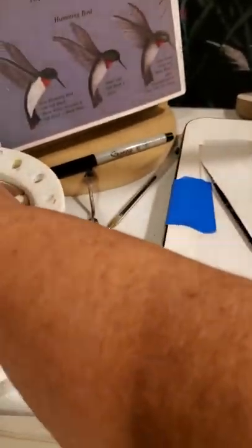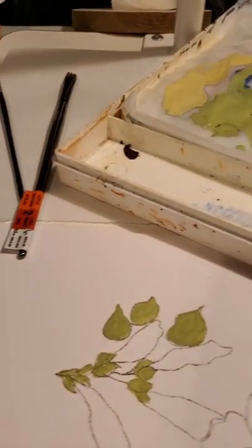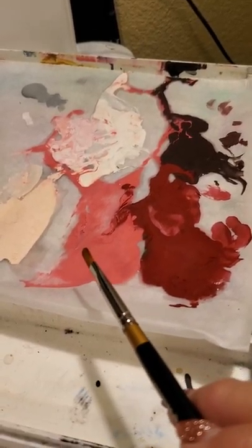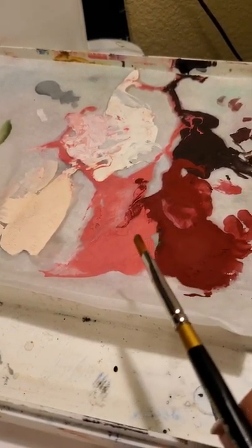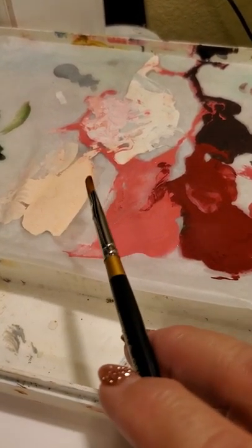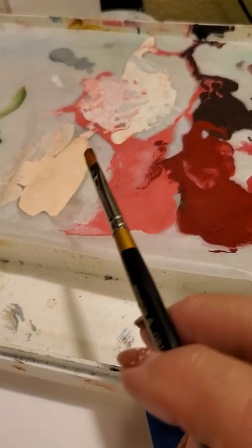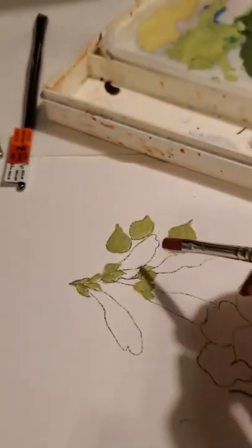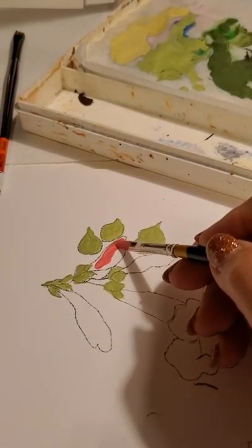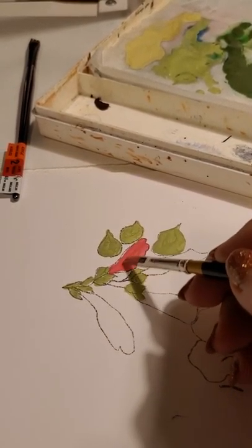Then we're going to clean our brush, and while that's drying we're going to go into our pinks. We have our medium pink which is a fuchsia color. We have our dark for shading which is alizarin, and our light which we're using is a soft white or a buttermilk color — whichever you prefer. But we're going to do the same technique. We're going to come back down and fill in with our pink every place that there is a flower, a bud or a flower.